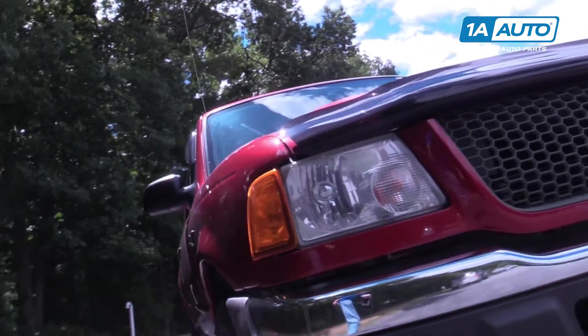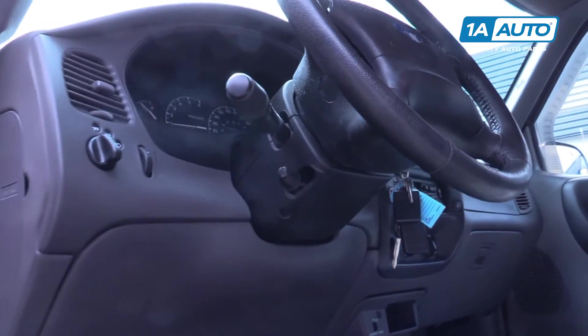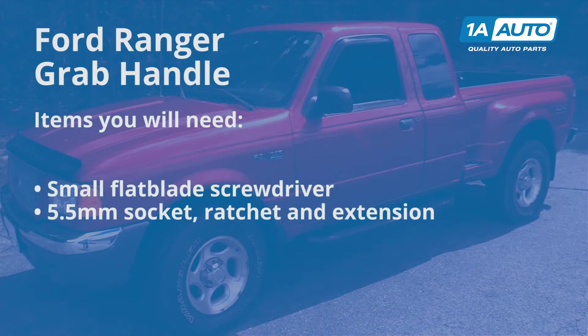If you like this video, please click Subscribe. We have a ton more information on this truck as well as many other makes and models. And if you ever need parts for your vehicle, you can follow the link down in the description over to 1AAuto.com. Here are the items you'll need for this repair.